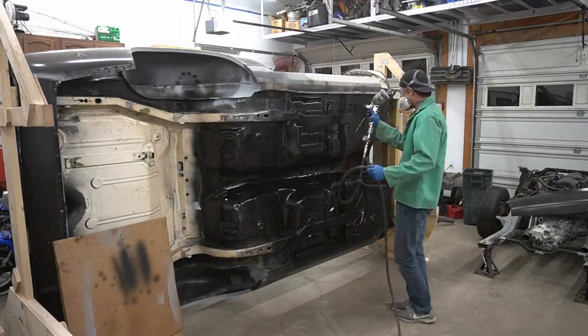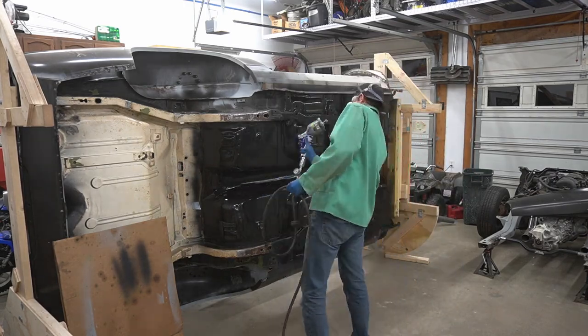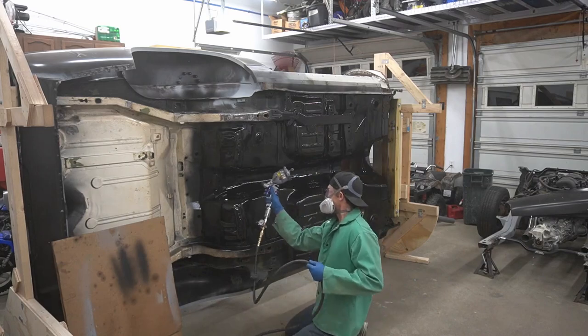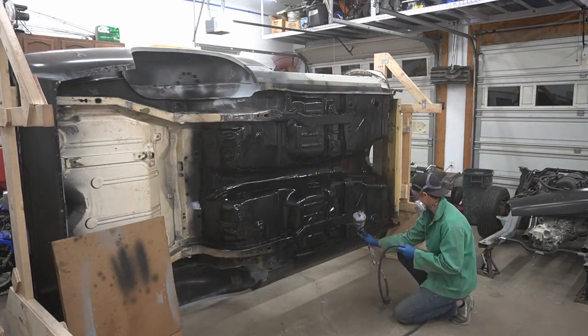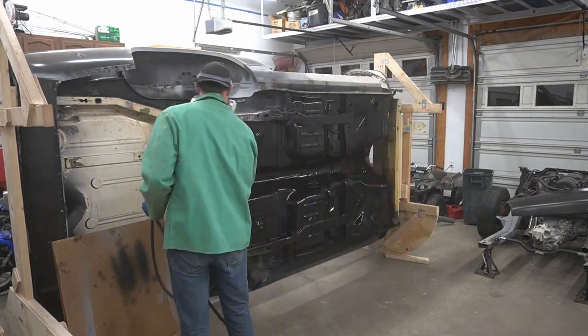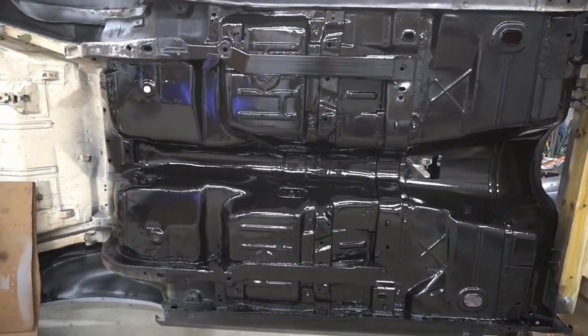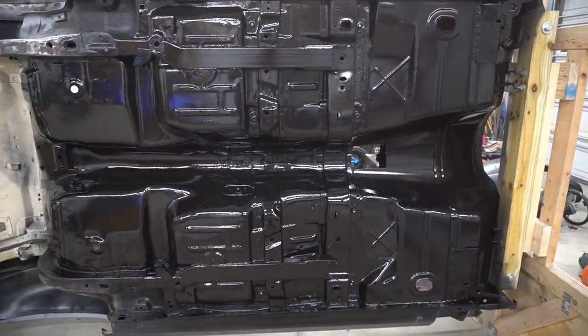All right, it's been 30 minutes. We're going to go ahead and put the second coat on. All right guys, we've got primer on this. This part looks great.